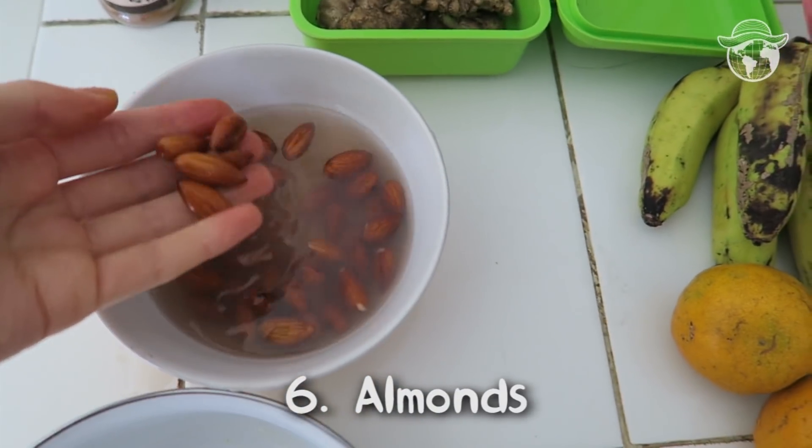If you want to eat almonds, it's better to put them in water for one night — about eight hours — and then eat them, because if you soak almonds they give you more vitamins.